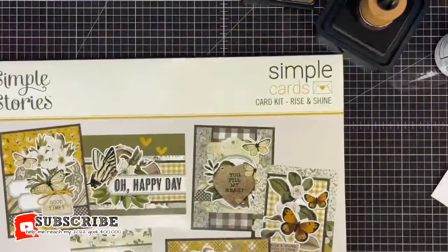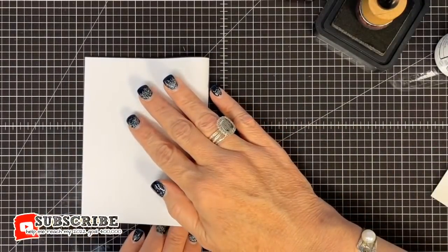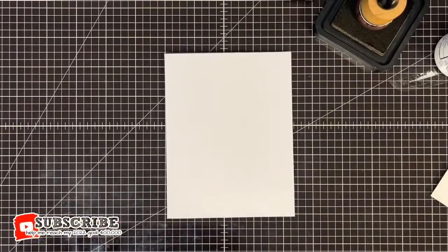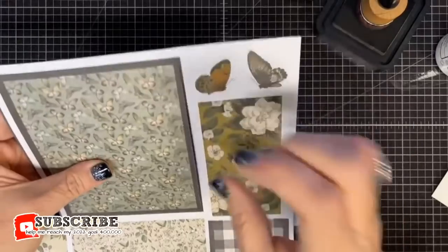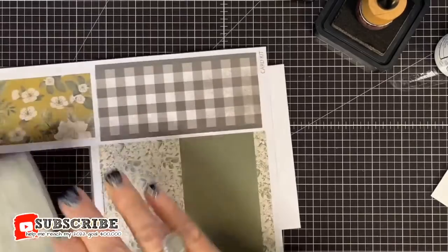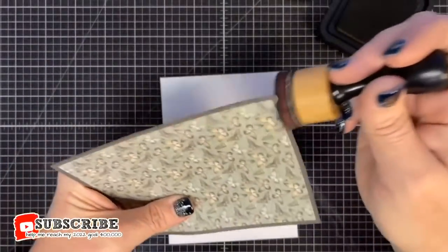Next is the You Feel My Heart card. Get a card base, fold and crease it. Step one: select the blue butterfly background panel and adhere it to the card base. Pop it out and place it. Shannon, this process is very you — I cannot keep you from popping these out. There's something about Shannon — she loves anything repetitive like this.